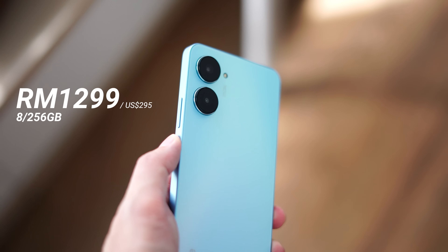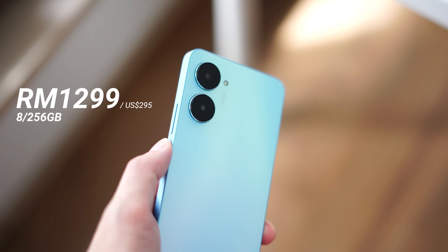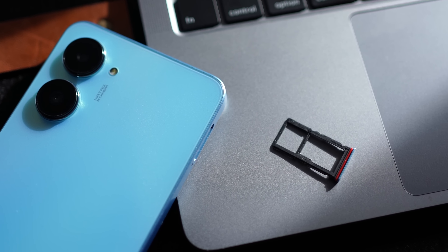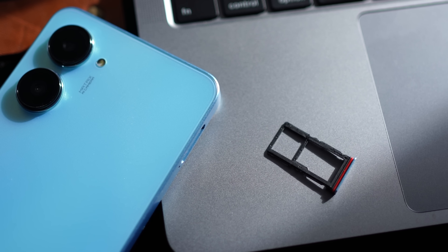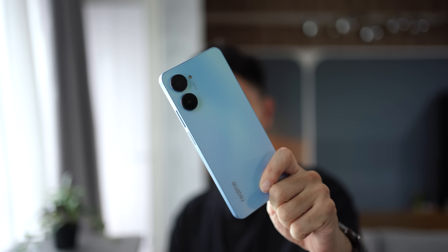It comes with 8 gigabytes of RAM and 256 gigabytes of internal memory. In terms of internal storage, it's actually quite a lot, and if you find that's not enough, you can always expand it with a microSD card slot all the way up to 1 terabyte. Always good to see expandable memory. So with that said, let's jump right in and find out what the Realme 10 Pro is really all about.